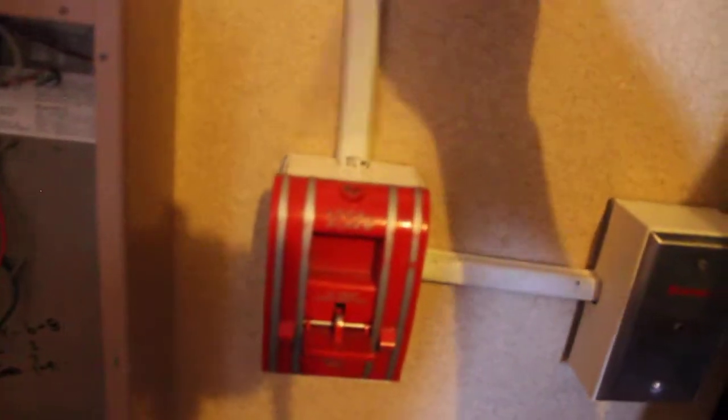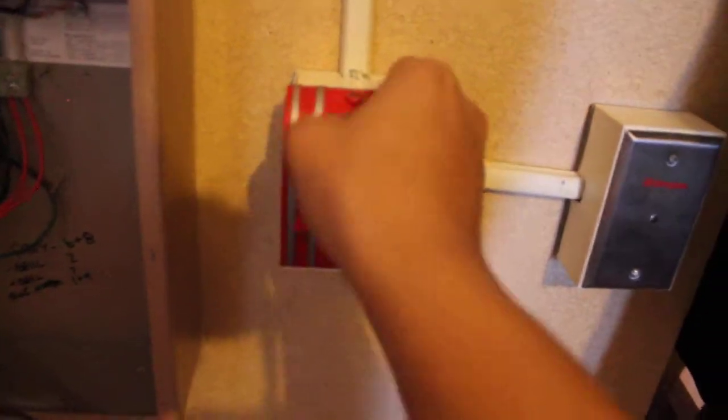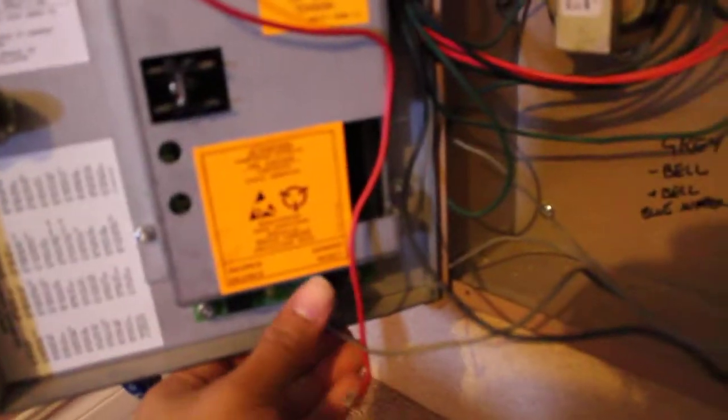Set the pull station here. There we go, and we will reset the panel here.